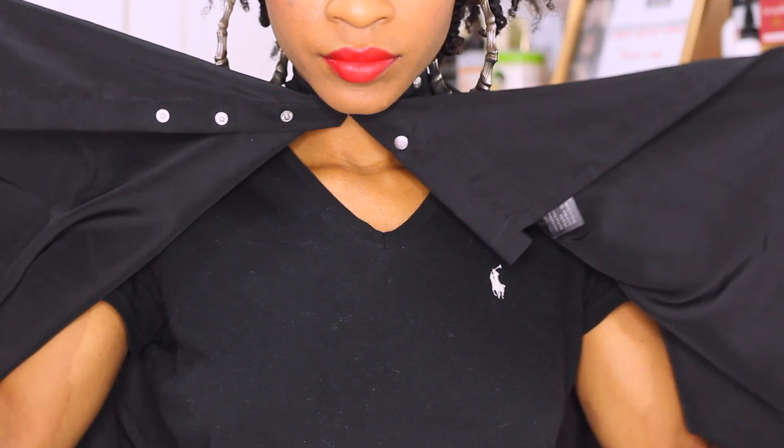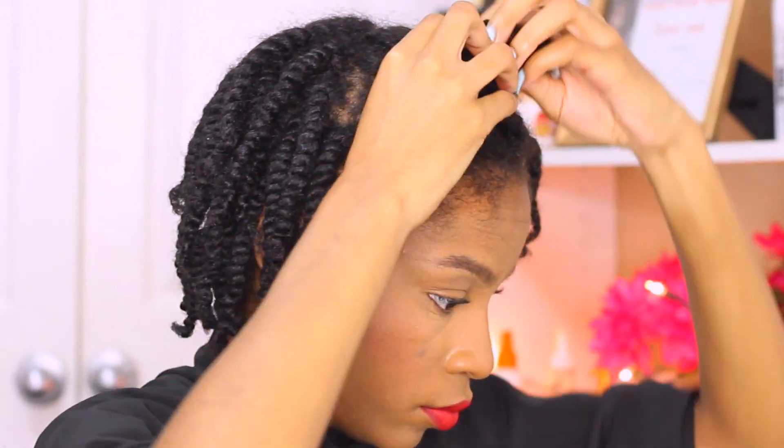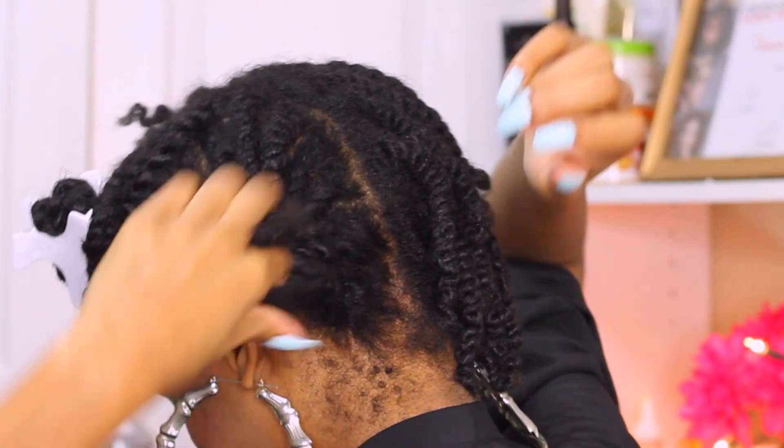I'm using a cape from my cosmetology kit — you guys know I do hair. I went ahead and spun it around so that I'm able to collect all the hair on the cape and not on my shirt. I'm going to go ahead and section off my hair using some butterfly clips just to make this process a lot easier.